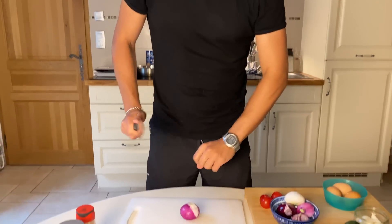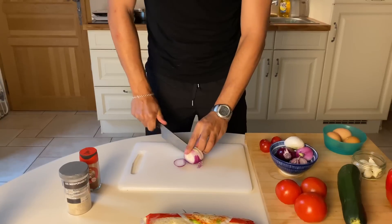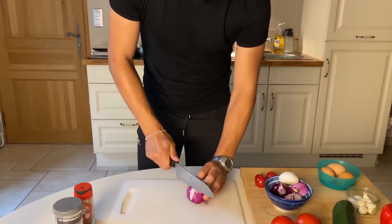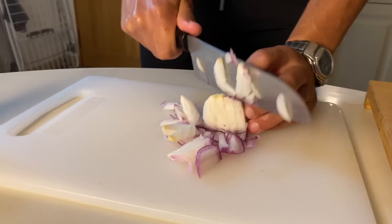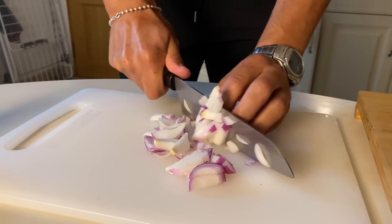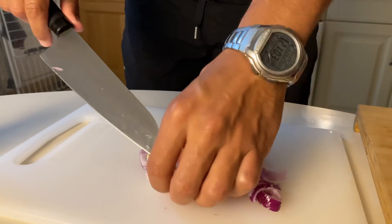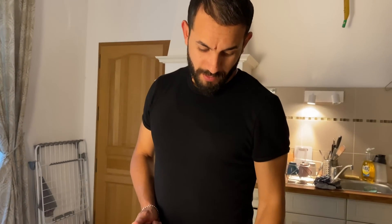We start always with the onion — we need to chop it all. I like to do this even if I have a machine to do it, but I like to do this by hand. We don't need to cut it very small because we need big pieces, like this. So now I am going to cut three small onions.